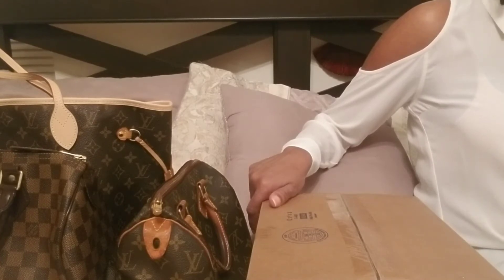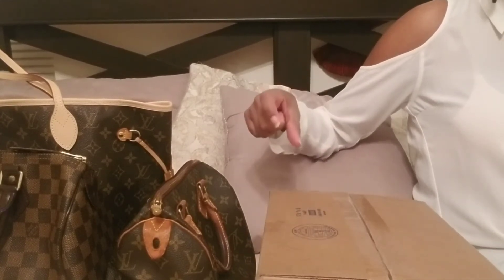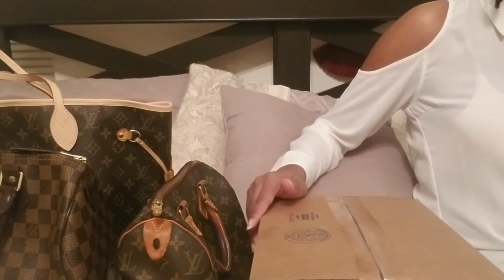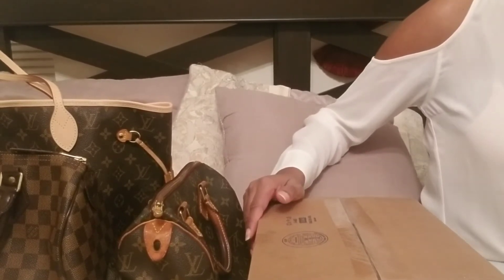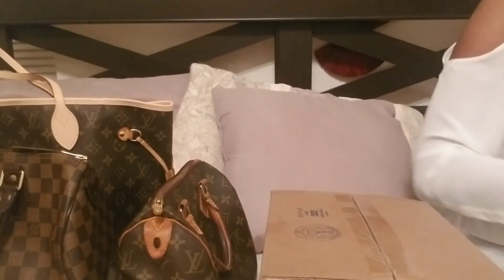The difference between one you can purchase online now and the vintage version is that the vintage does not have the orange leather piece at the end of the zipper — the new ones have that orange tip. This will be my first time seeing this bag, so we'll be seeing it together for the first time. I'll also look at what items can fit into it.